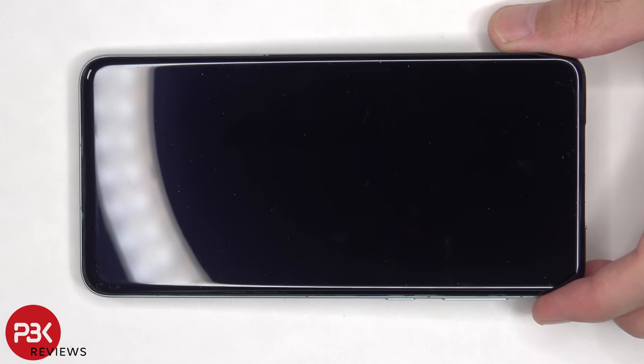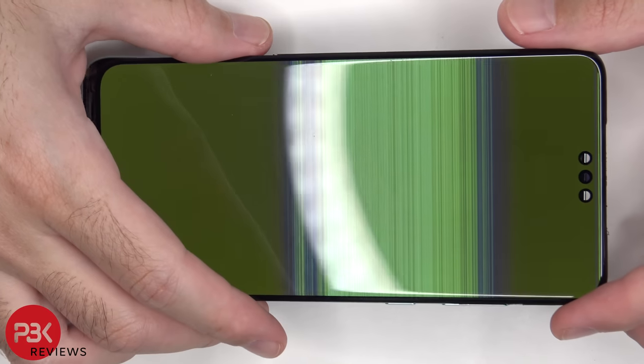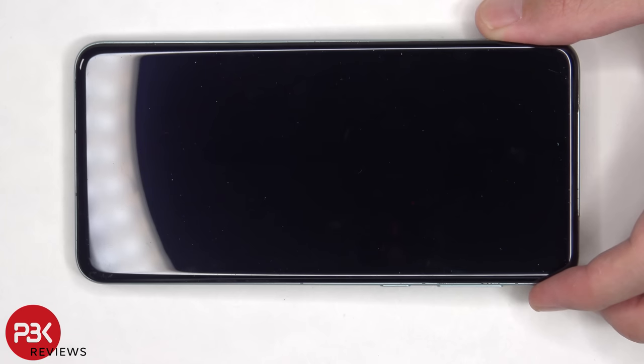While prying the screen off I must have damaged it somewhere, since the screen no longer displays properly. So if any type of repairs are needed on the device — aside from the screen — requiring you to pry the screen off, there's a high chance of damaging the screen. Next, the screen has to be lifted over, but be careful since the flex cable is still attached to the main board.